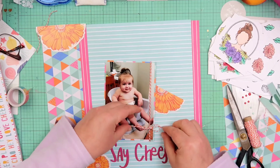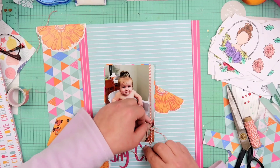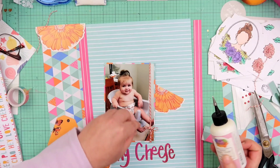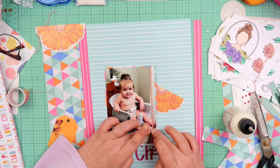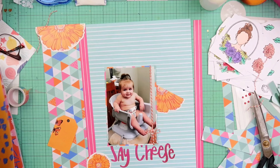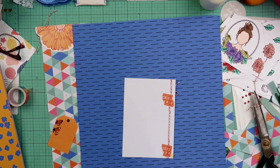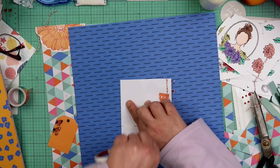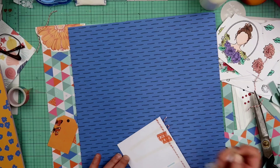Now you can see this is where I pulled in that twine. I went ahead and wrapped it around the photo and here I am going to tie a little bow in there. I wanted to get more orange in — I thought it was fantastic that I was able to use these orange flowers, and why not use more orange. Again I was using a lot of stuff that was sitting on my desk. I do have those stamped images over on the right hand side — I thought I'd be able to use some of those. I don't end up using any of those though.